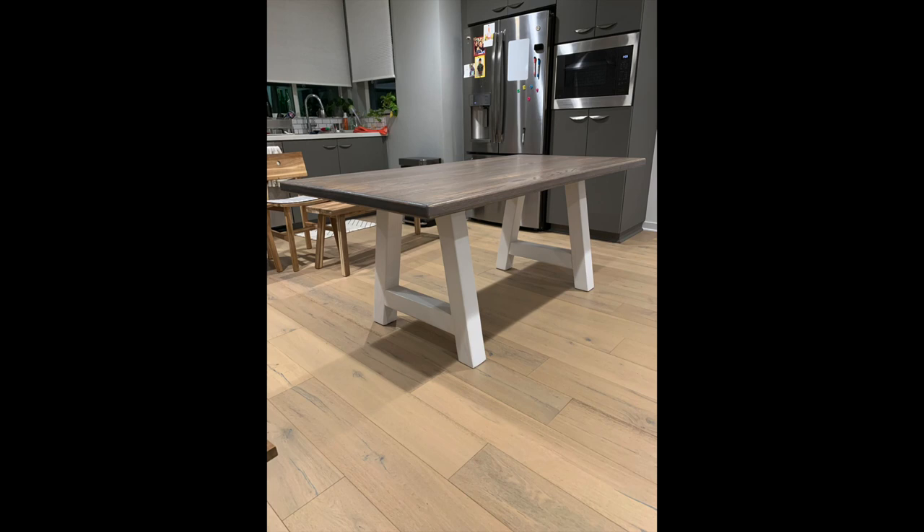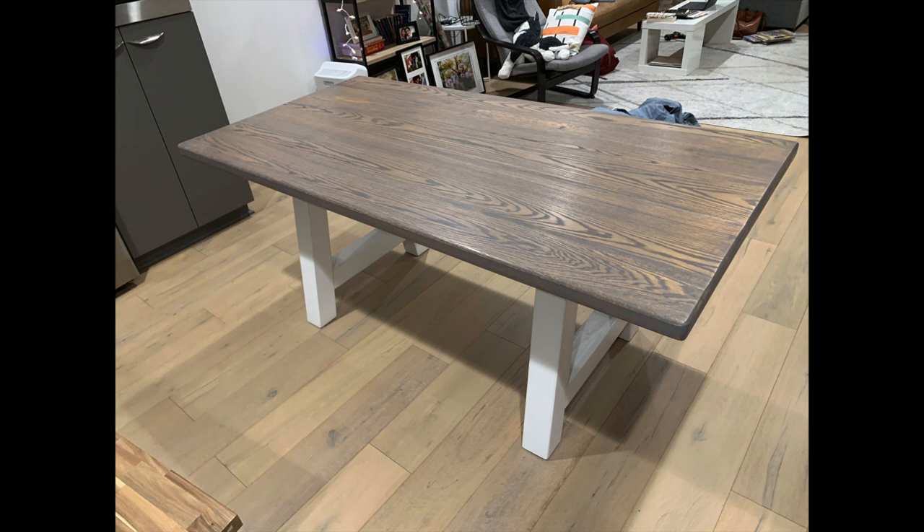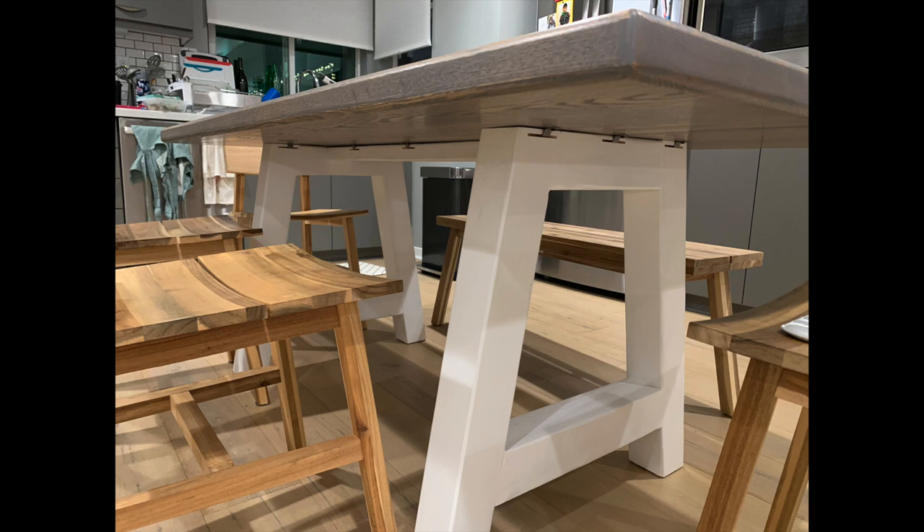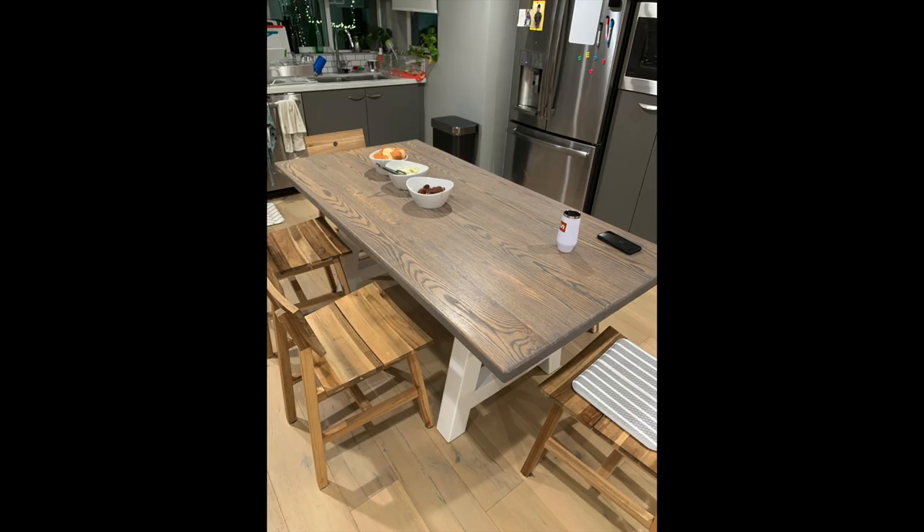And voila — just like that, the table is done! I delivered it to my friends, they love it, and I attached the table top to the legs using table top fasteners. I know that was an abrupt ending, but I didn't want the video to go too much longer. As I said, I'm still new to woodworking — maybe a year and a half in — and there are probably a ton of things I could have done better on this project. Please comment below and help me out; I'd love to continue to grow. Thanks so much for watching!